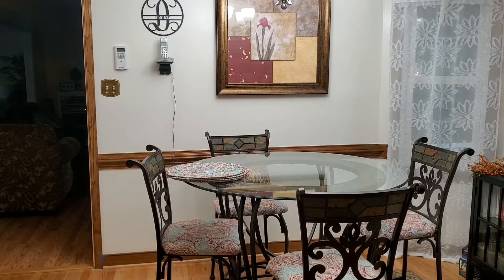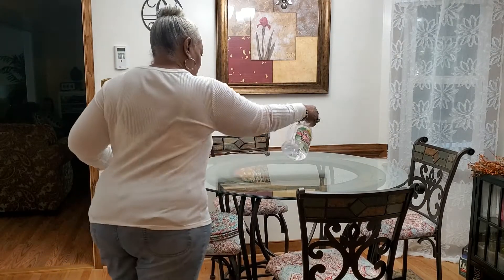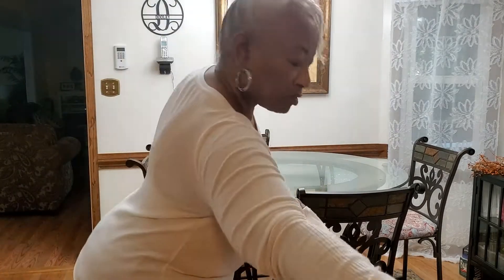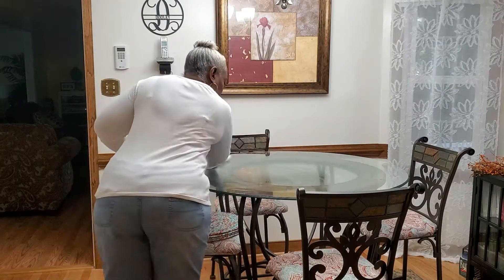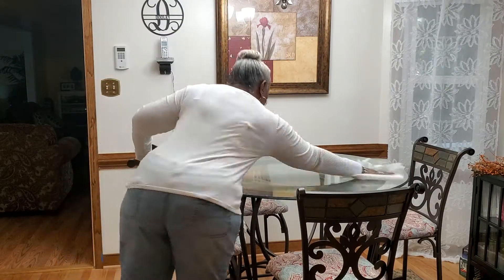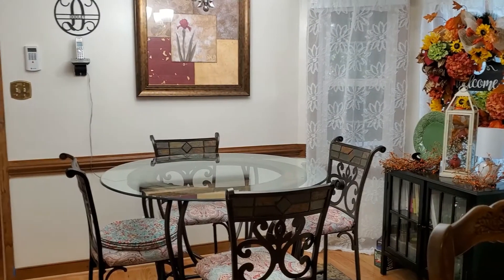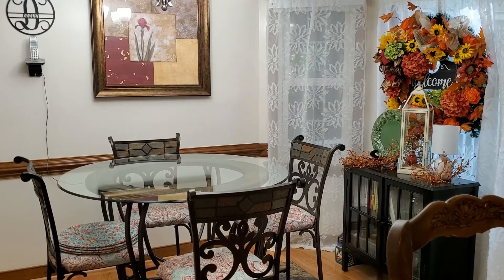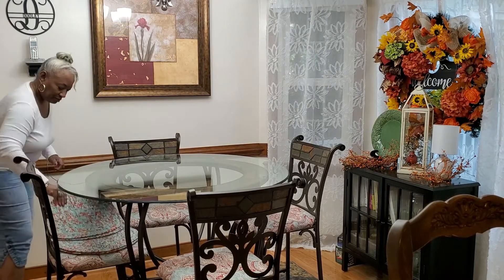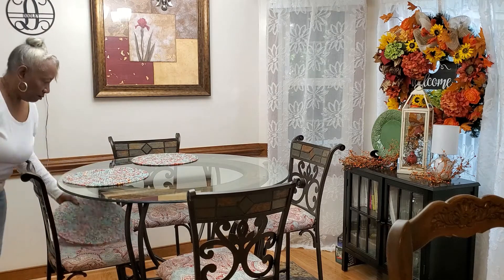My kitchen is the spot that has the most traffic. We are in and out of here all the time. So, because of that, I'm going to spruce it up. And I'm going to take out some of the things that I had in here. I changed the counter decoration, the counter vignette, the other day. So, today, we're going to work on the kitchen table. I've cleaned it off.